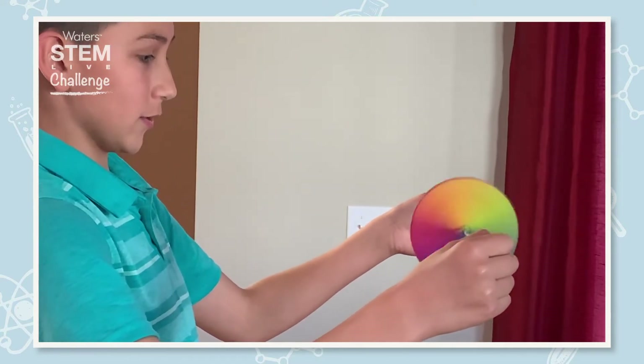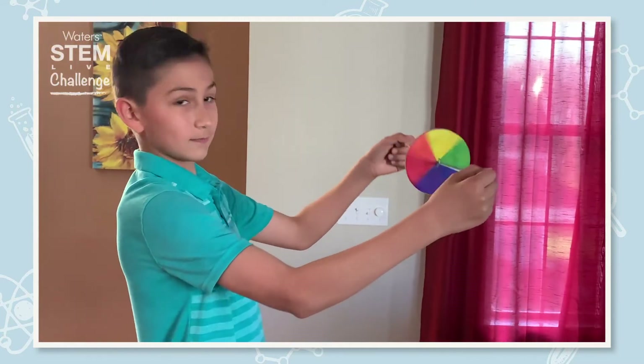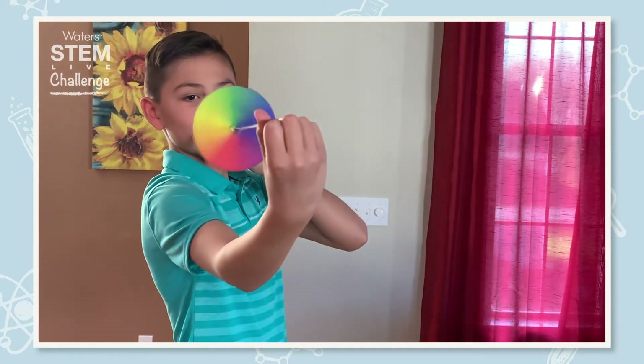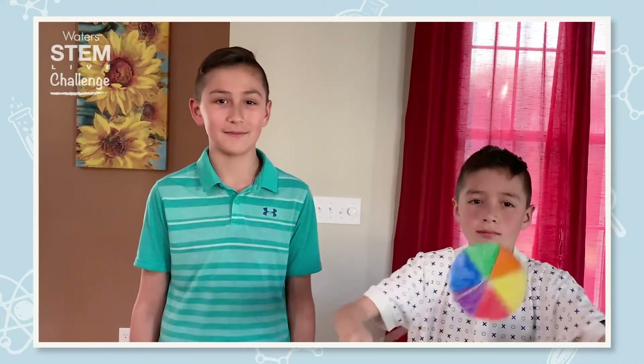They are both really cool sides — they look amazing. I hope you all enjoyed watching our Newton's Disc Challenge. Thank you all for watching and don't forget to follow the Wilder's Facebook page. Bye guys!